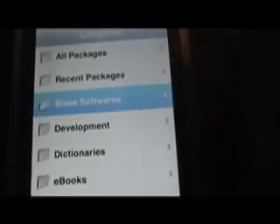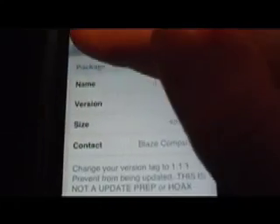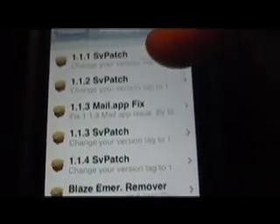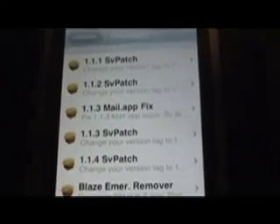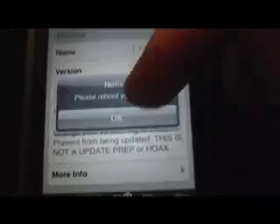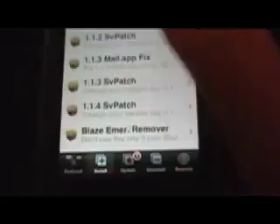Because they don't work on 1.1.4. So in order to get those 1.1.2 applications to work on this, just go to Installer, go to Install, and look for Blaze Software. You'll see SVPatch. We're going to use 1.1.2 because most of the applications and games in the installer are for 1.1.2. Just click that, Install, Install. Just hit OK to all prompts, even if they don't make sense, just hit OK, then hit the Home button and let it refresh.